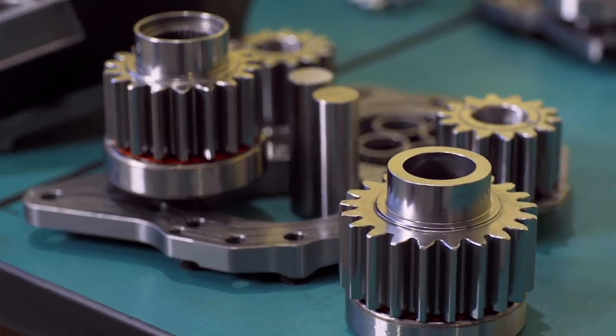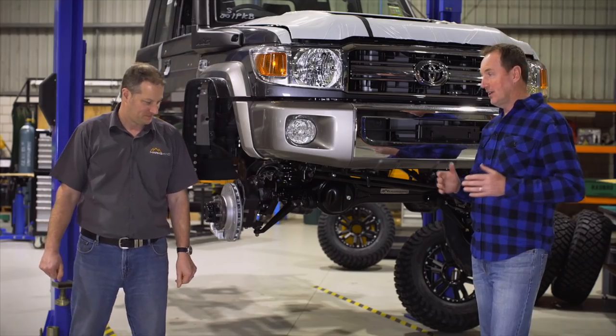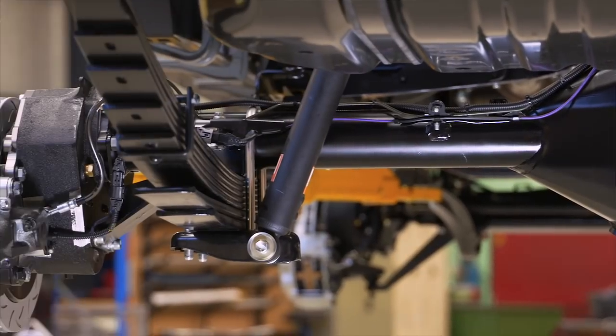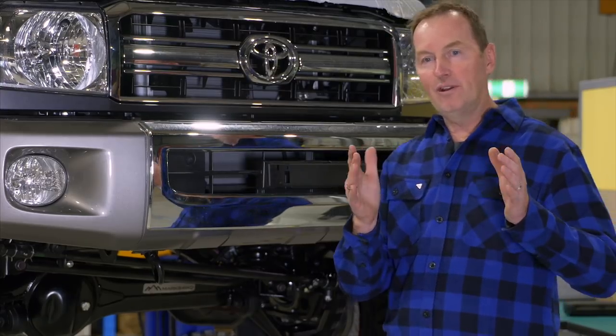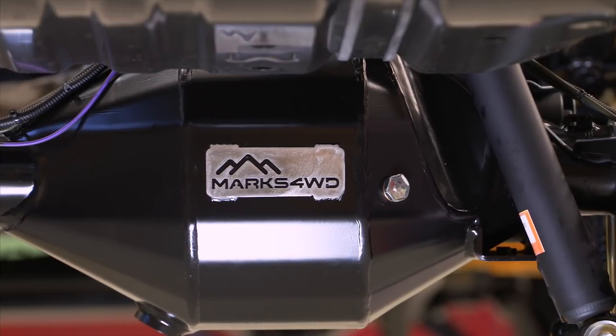We've got the gear reduction there to bring it back to a factory ratio. It's not just portals either — you're getting the proper rear diff correction, which has been an inherent problem with this model where you're driving down a track and the rear tyres are constantly dropping into the track from the front. As part of the portal axle upgrade, one of the major components we give you is the wide track diff.